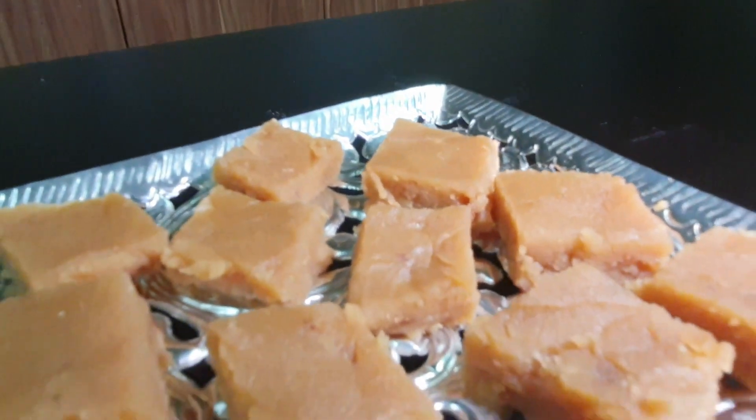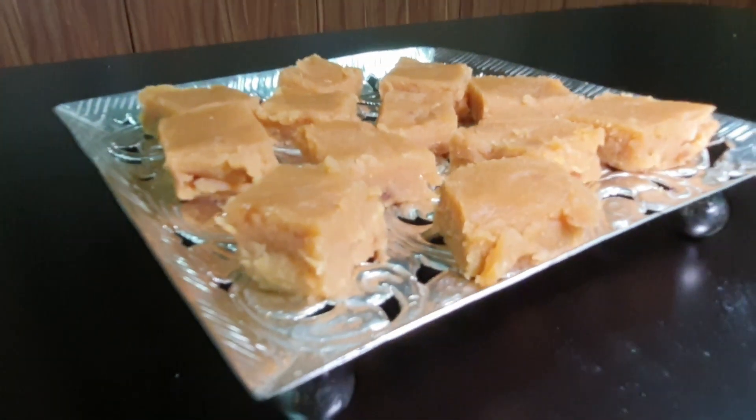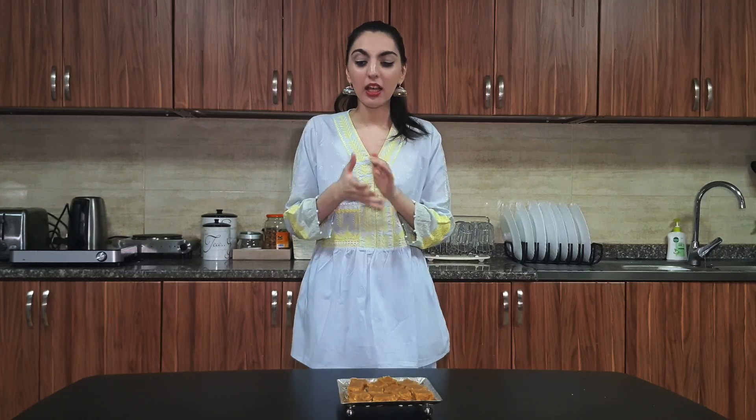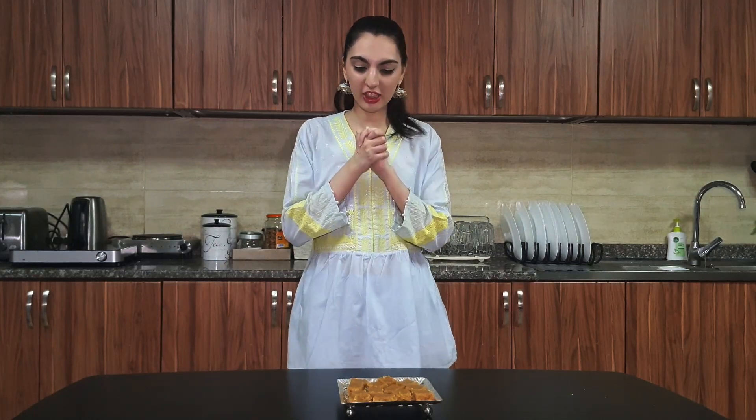And voila, you are ready to eat! So we are back from the recipe — hope you guys liked it. It's quite a workout for our arms! I know it's a bit tricky, but I'm sure you will get there eventually. It took me a while to get the perfect halwa.